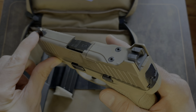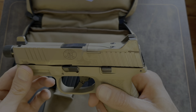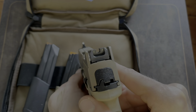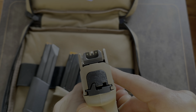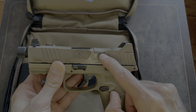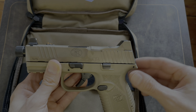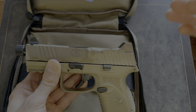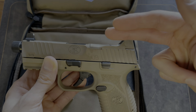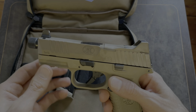It also comes with Trijicon night sights, which you can't really see because they're labeled on the rear side, but the sight protectors are blocking that. It's pretty nice that they come with Trijicon suppressor-height sights. Another big feature is the optic cutout — it's low-profile, meaning when you put a red dot on it, it'll be set lower so you can co-witness your irons with the red dot.